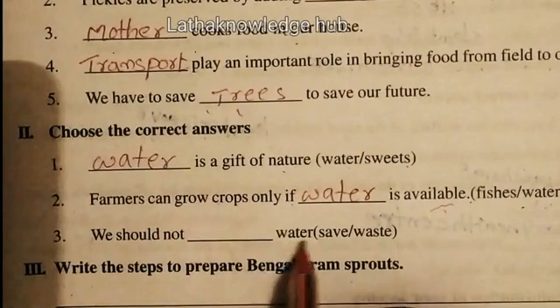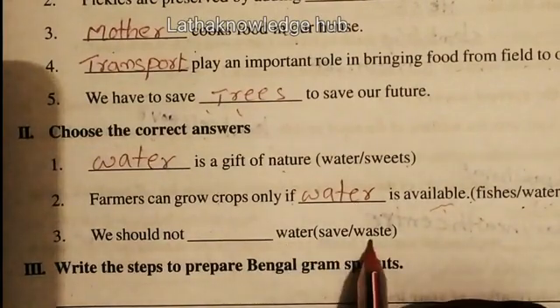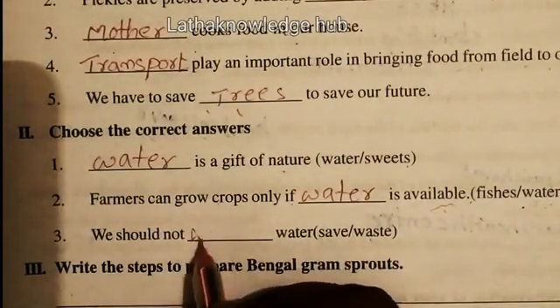We should not waste water. The answer is waste. We should not waste water.